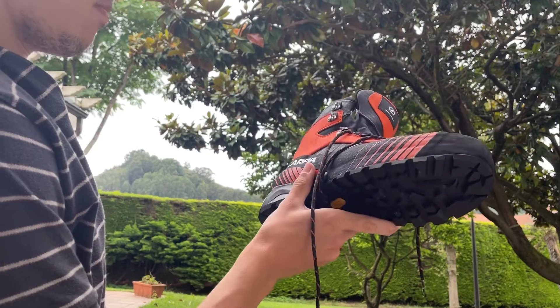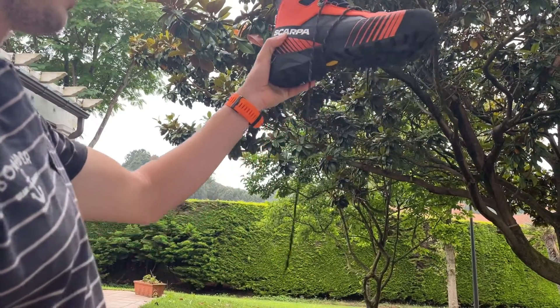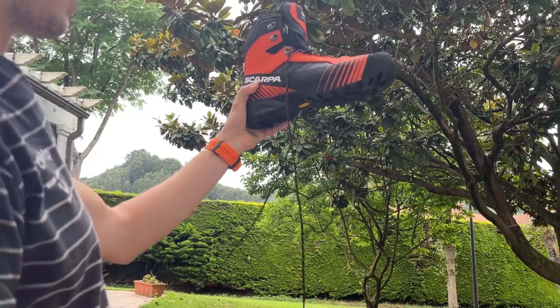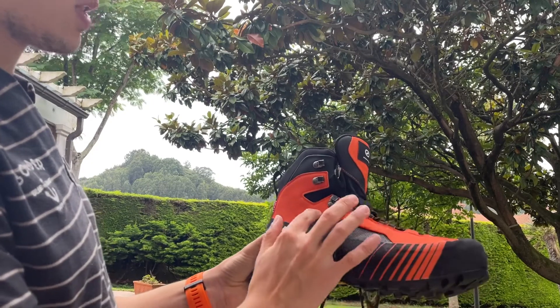I think they're just amazing. I haven't tried them yet, but I can almost assure you that these boots are going to be a very nice asset to have. The outer material is going to be quite breathable.